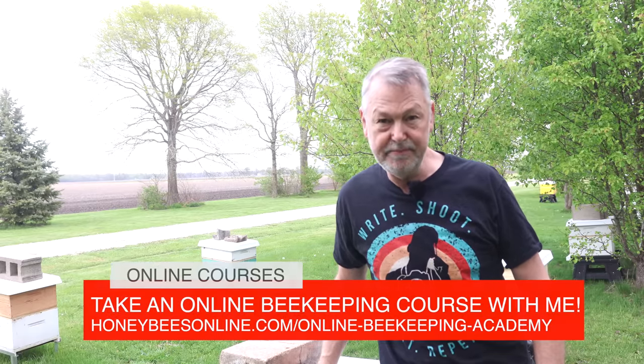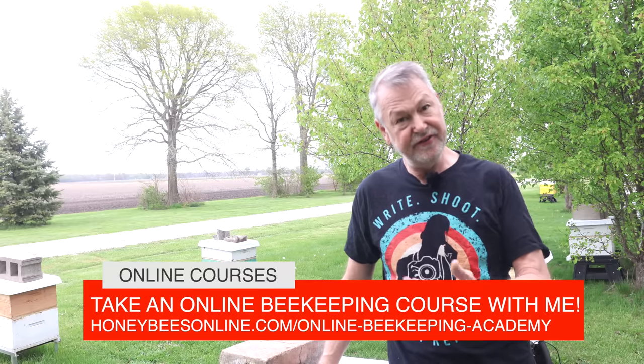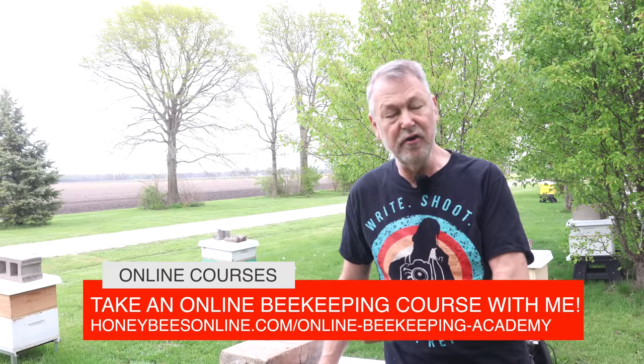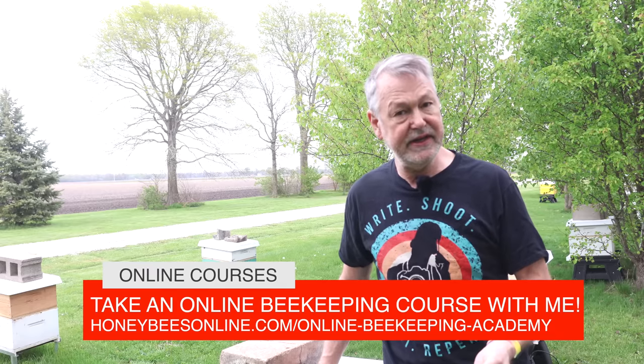If you're new to my channel, you may not have heard that I have online beekeeping courses that you will really love — check them out via the link in the description below. I want to help you be a better beekeeper, make fewer mistakes, and keep healthier bees — that's why I built these online courses. If you'd like to follow me getting your hands right into a hive and doing an inspection, looking for a queen to see how she's doing, check out that video over here.